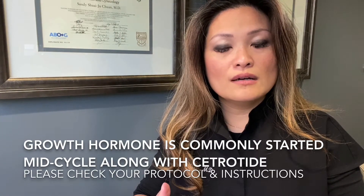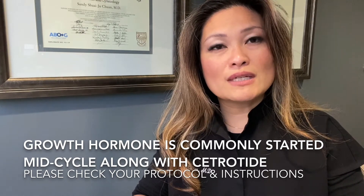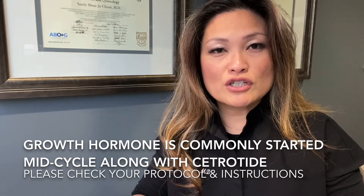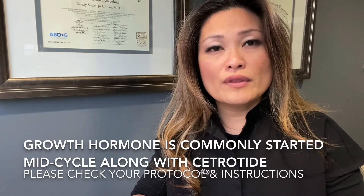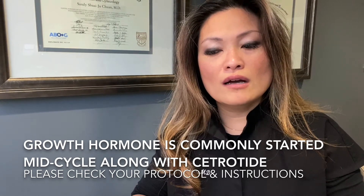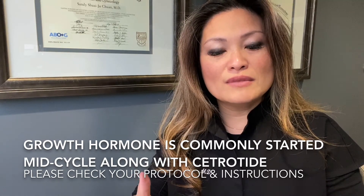Do remember that by the time you start growth hormone, typically you've also already started the cetrotide — that's the most common protocol. Sometimes some doctors will ask you to start it on day 7 regardless. Please follow the instructions provided to you on your treatment calendar. Your provider will also give you instructions during your ultrasound and visit. Always refer to your treatment calendar for the right timing and dosing for everything that's part of your treatment protocol.